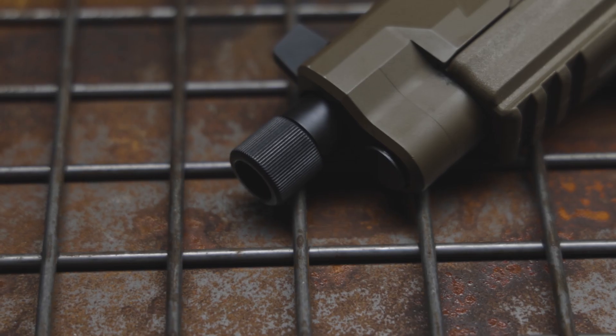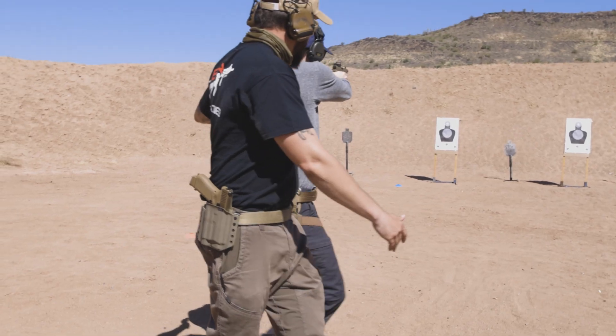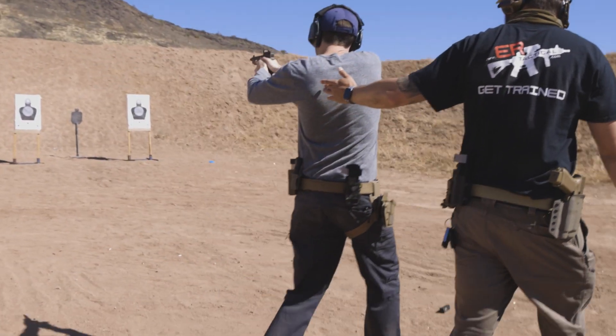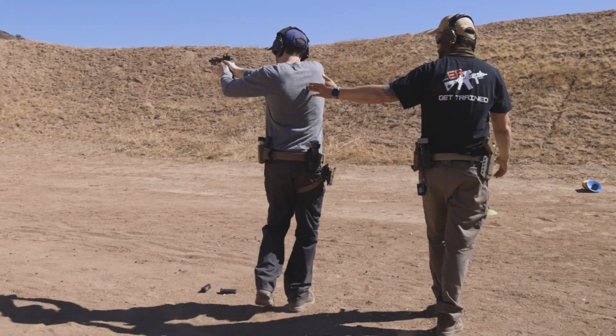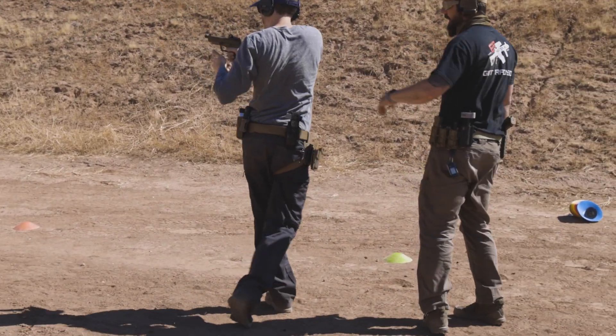The Hammerforged Steel Barrel. Now I wasn't running a suppressor, so I wasn't taking advantage of the threaded barrel. But the gun was extremely accurate — far more accurate than I will ever be. I do down the road plan on testing some suppressors on this pistol, so big benefit there.